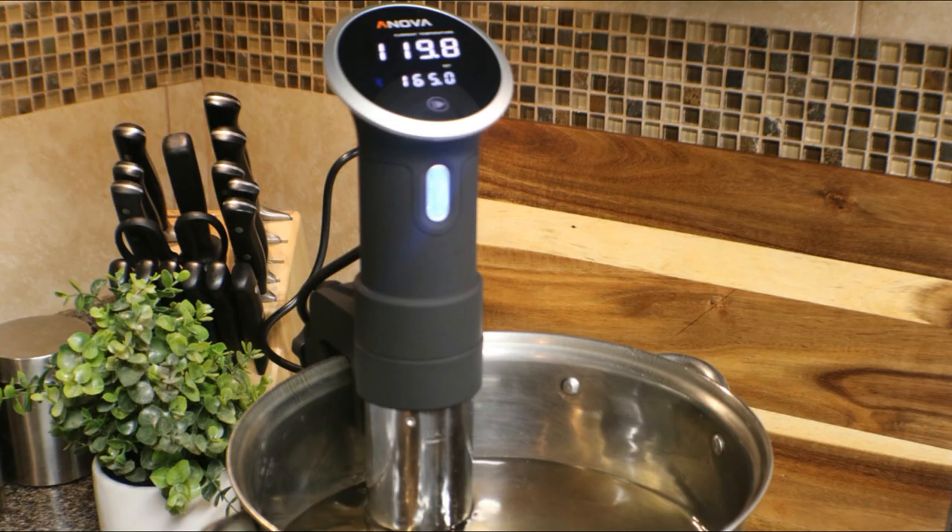Overall, the Anova Precision Cooker is made with really good quality. I love that it's small and compact and it works really well. Through my tests with the iGrill Mini, I've seen that it keeps the temperature at the degrees you set it to. Sous vide cooking has some really good flavor behind it — you put your ziplock bags in there or you can use the vacuum seal kind. It allows you to cook very easily and the flavor behind the food is really delicious.